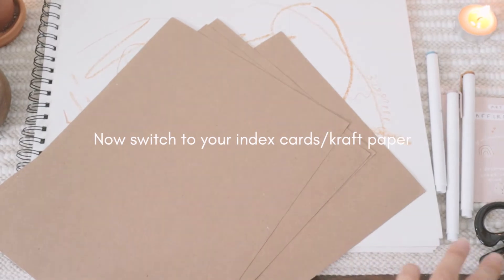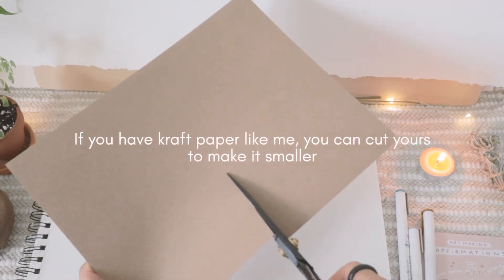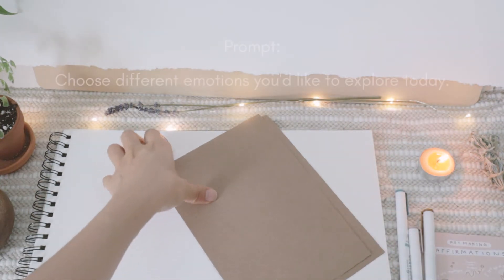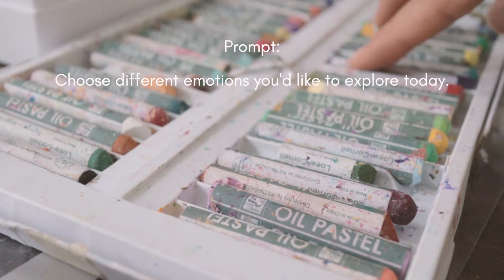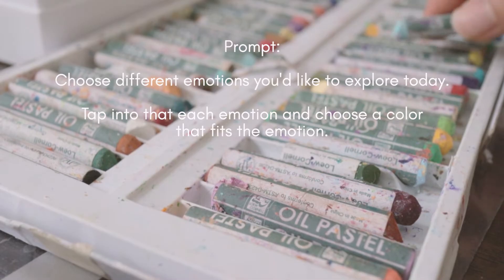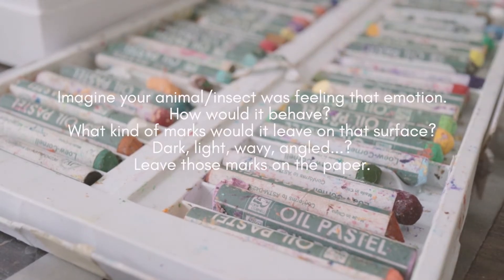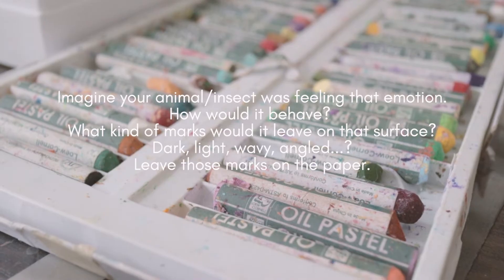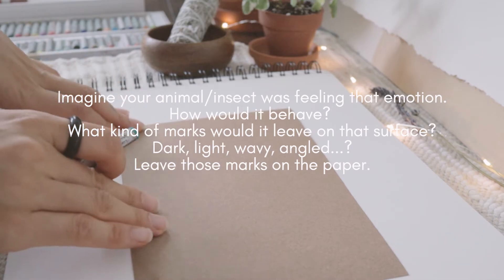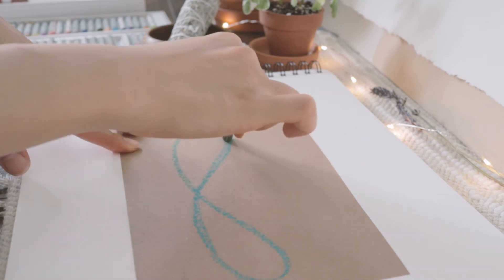Now switch to your index cards or craft paper. Here I'm just going to cut mine so it's smaller. Now the second prompt is to choose different emotions you'd like to explore and express today. Tap into each emotion and choose a color to fit that emotion. Imagine your animal or insect was feeling that emotion, and imagine how it would behave and what kind of marks it would leave on that surface.